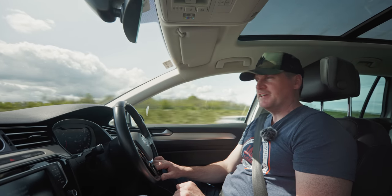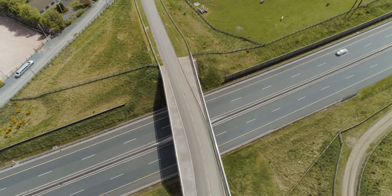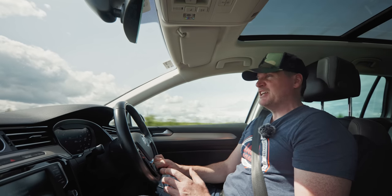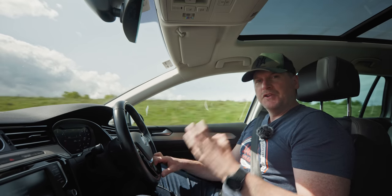Hey everyone, it's Hugh Sweeney here, and I'm out on this fabulous day to bring you a review of the Moza Slypod Pro. I'm driving to a new location to get it out of the bag, try it out, do some shots with it, and see how it works as a filmmaking tool.